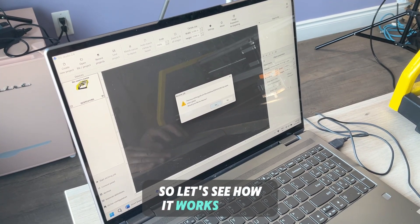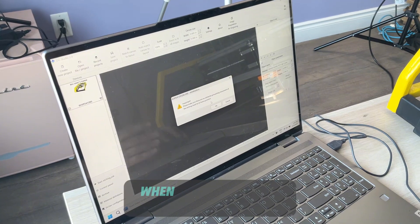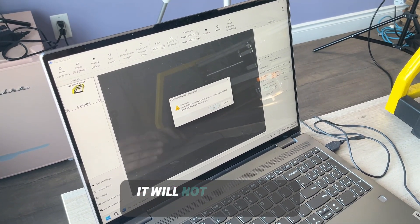So let's see how it works. It's telling me to make sure that when the head moves to the home position it will not hit anything. That's okay.